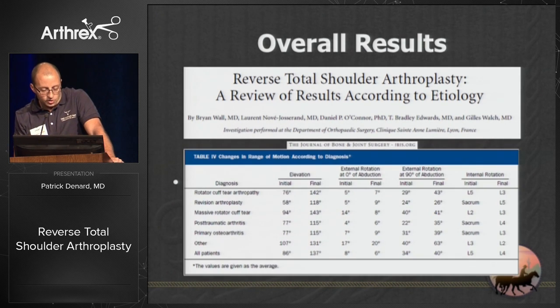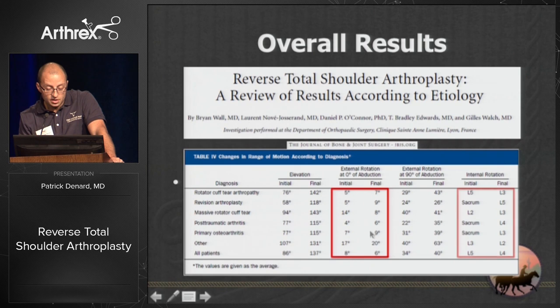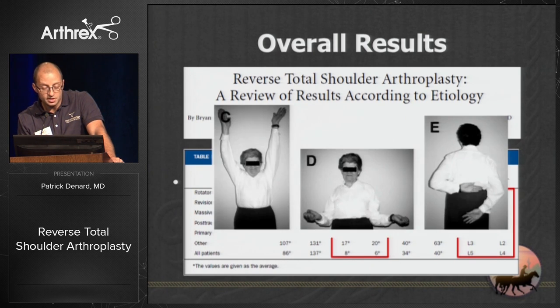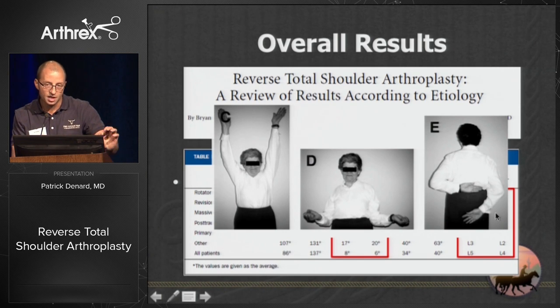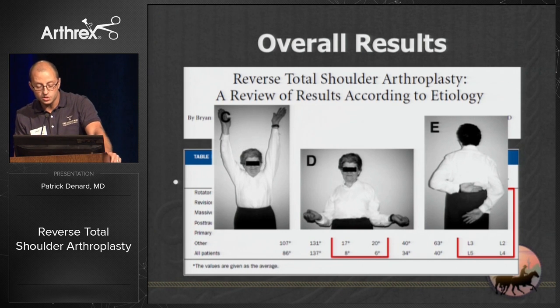Overall, your results vary according to etiology. Forward flexion improvements will vary by diagnosis — your best improvements are with rotator cuff arthropathy; you still get some improvements with post-traumatic arthritis or revision. When you look at external and internal rotation, you have very little improvement with a classic Grammont prosthesis — patients get improvement in flexion but lack external rotation and internal rotation behind the back.